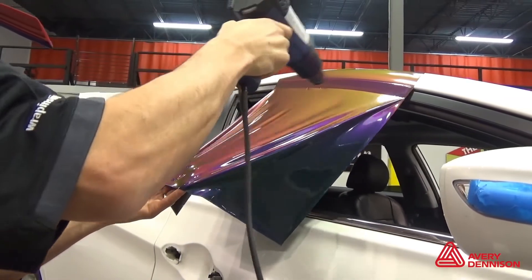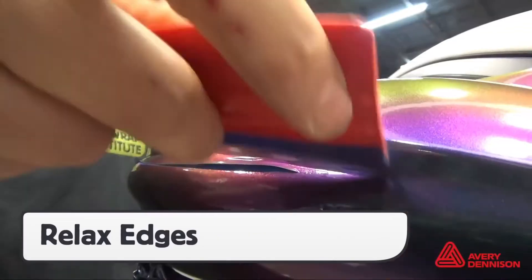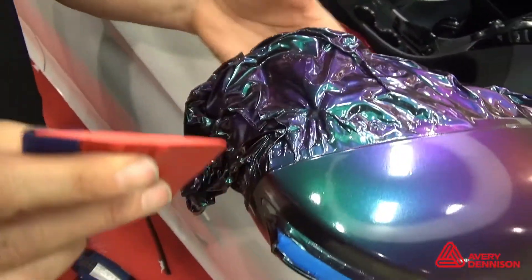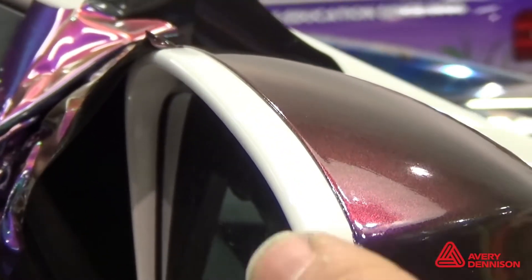For severe compound curves like mirrors, the pre-stretch or cold pre-stretch techniques can be used. Be sure to relax and tuck the edges, then wait 30 minutes before cutting. This is because Color Flow Gloss is a multi-layered film, so by letting the adhesive set up properly, it ensures no shrinkage.